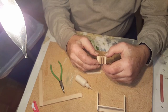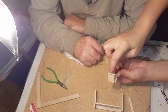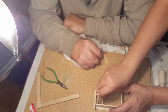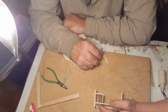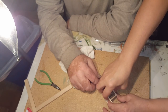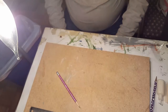Now go ahead and put some glue on the top and the side of that. Put glue here, here, and over here. Then put it right up in this corner. Straighten it out. Just hold it there for a second for it to set up.